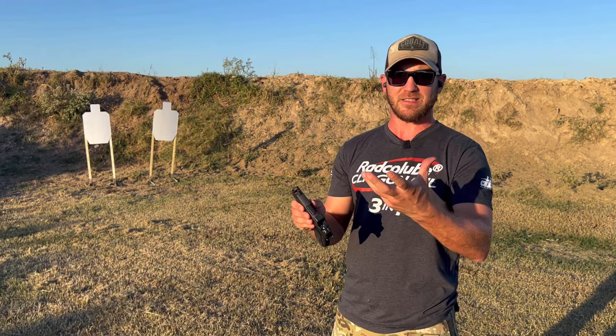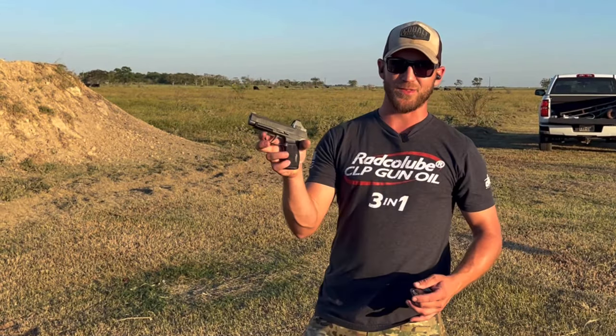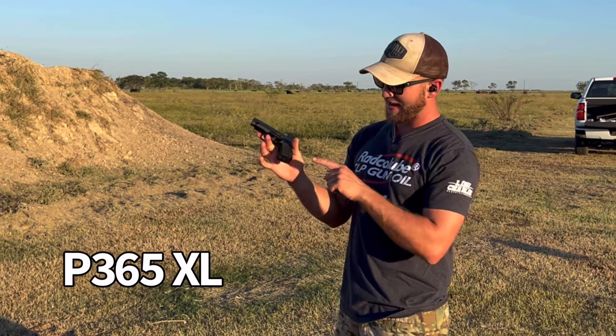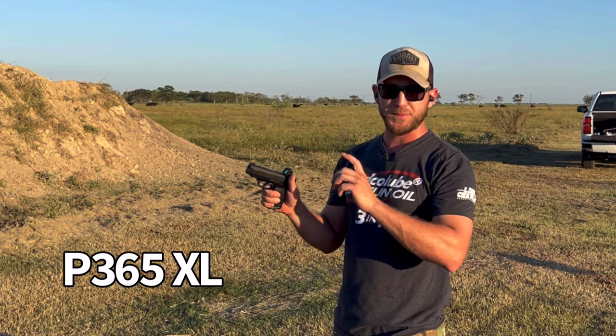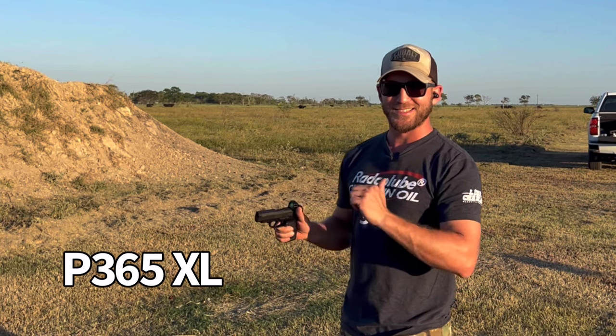The barrel is shorter than the slide, so the comp is actually built into the gun itself, which is pretty cool. Now the first one to test out is the XL — the one I've been carrying for a long time. I've got a 12-round flush fit mag in here, fresh target up, and we're just going to do some double taps and a couple of rapid fire shots and see what this looks like in slow motion.